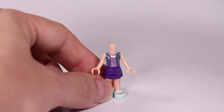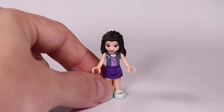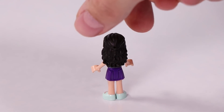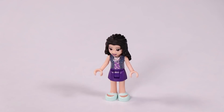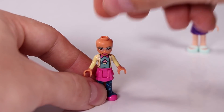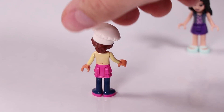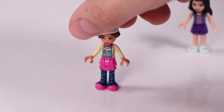Here we're building the first mini doll and that's Emma. Emma is wearing a new top with this new jacket on, which looks really cool - an awesome new outfit. And we have Olivia, also with this working outfit for the Cupcake Cafe, with a little cupcake in the middle. Looks very cute. And she's wearing this chef's hat, which looks very adorable.